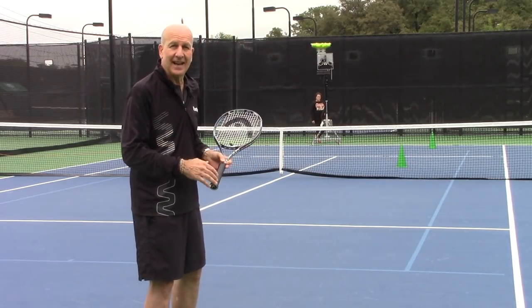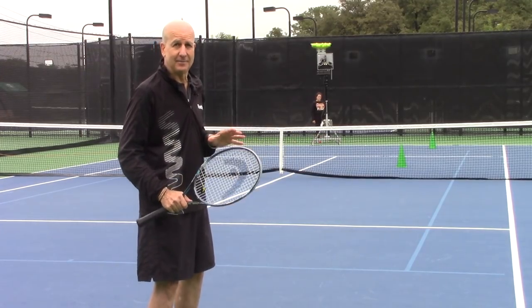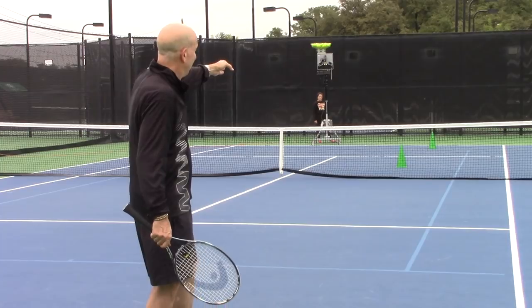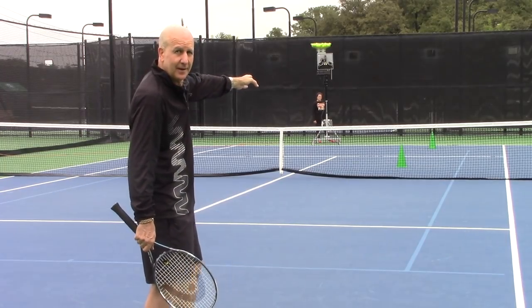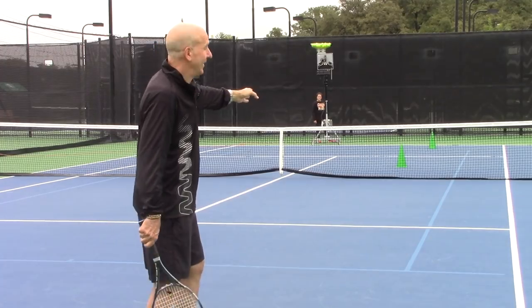Watch me as I hit a couple — I'm going to stand inside the baseline and hit a couple of chips. You'll notice that we have targets; I'm going to be aiming for that deep target for the purpose of this tip for your return.